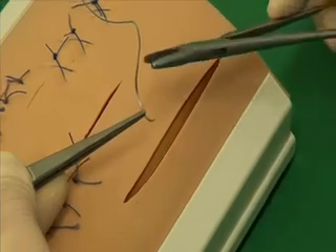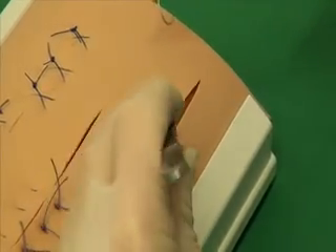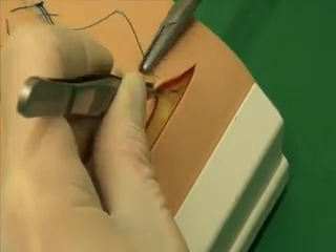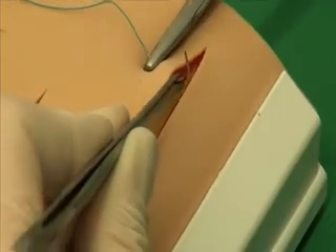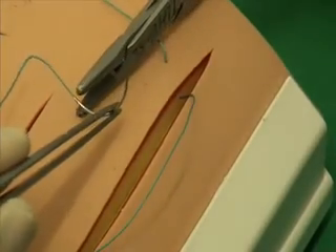In this suture pattern, the material runs in a U shape. Using forceps, raise the wound edge. The needle should be held perpendicular to the wound. The needle is positioned and then passed through the subcutaneous tissue, which is shown in yellow, and out of the wound. The suture is continued on the other side of the wound.